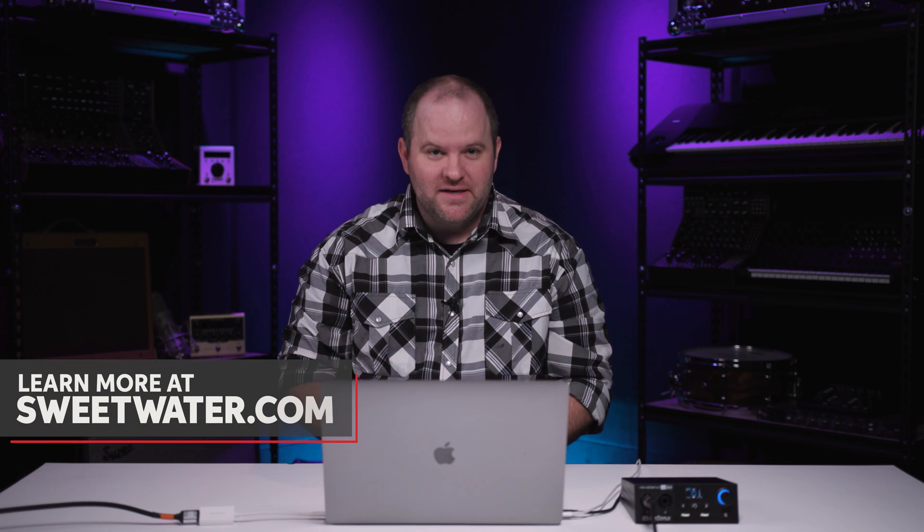As you can imagine, we've only scratched the surface of what you're able to do inside of Studio One. If you have more questions or if you want to get into your first recording rig, call your Sweetwater sales engineer or head over to Sweetwater.com.